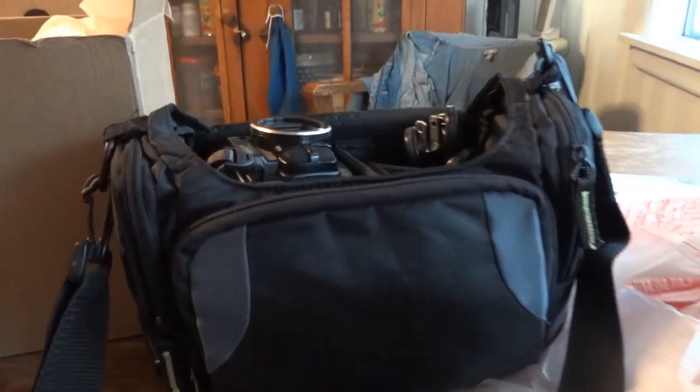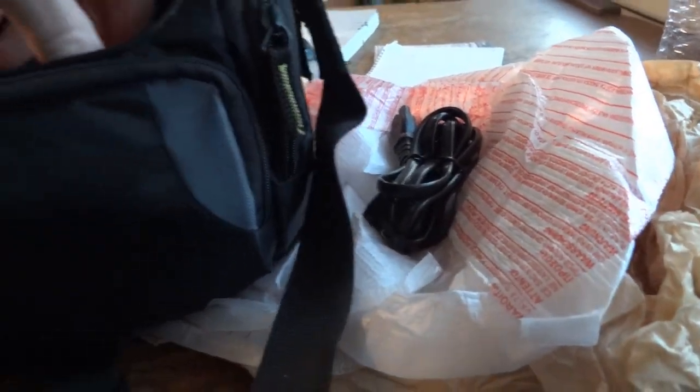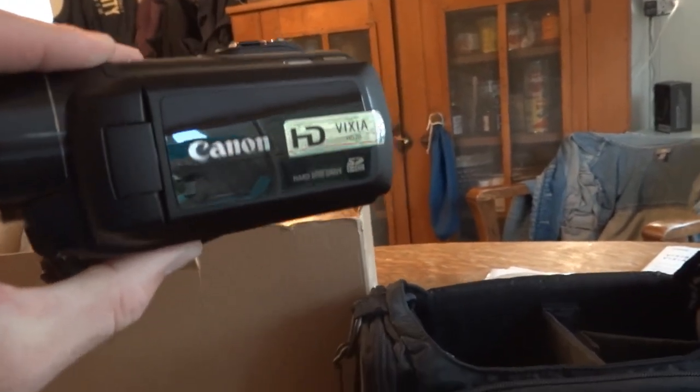Been waiting for this all day. This is the AC power cord that goes into the charging brick, which is right here. That looks exactly the same as the charger for my FS40. Nothing else in there. And here is the camcorder that I got.